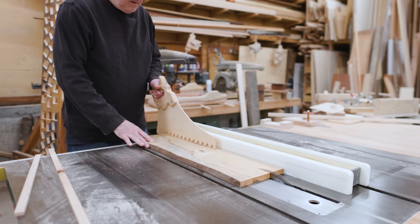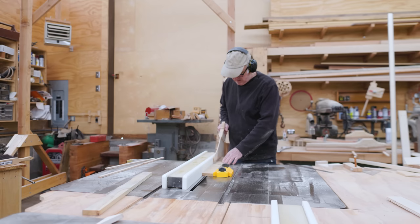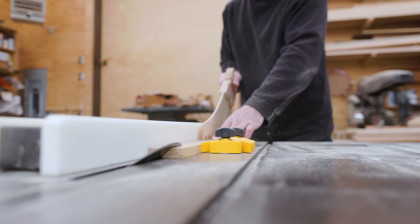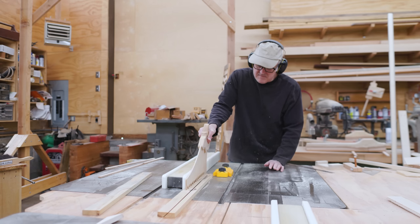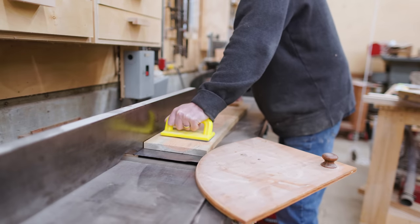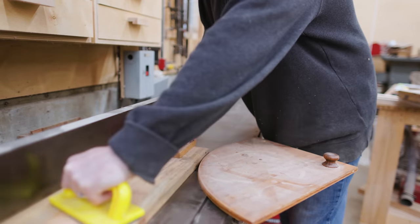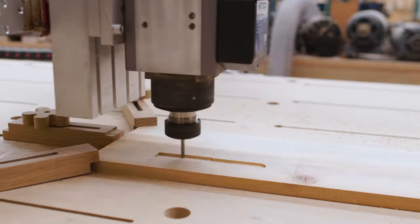The first thing I wanted to make was a place to hold the wrenches for the spindle. So I cut some cleats out of the same pine that I've made the cabinet out of. I did that by cutting a strip, then cutting that strip in half with a 45-degree angle, and that gave me two cleats. Then I could work on the part to hold the wrenches.